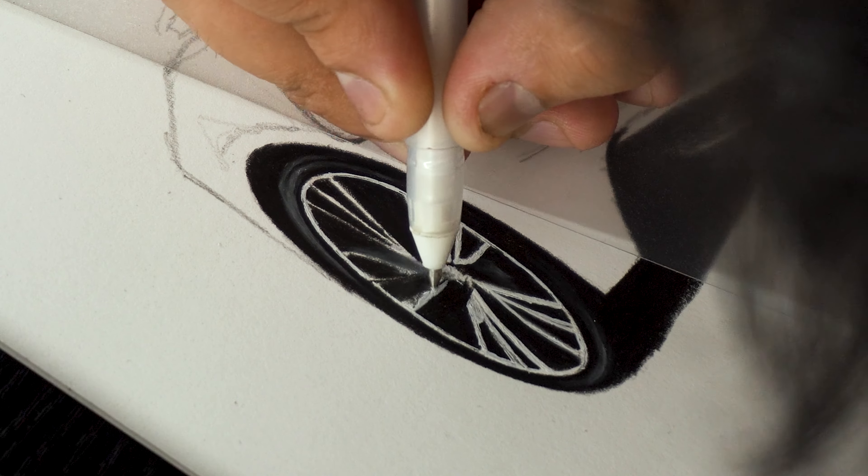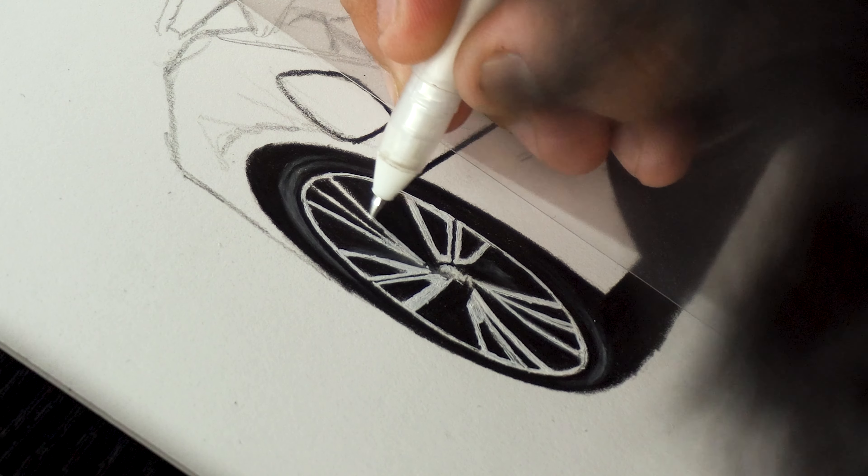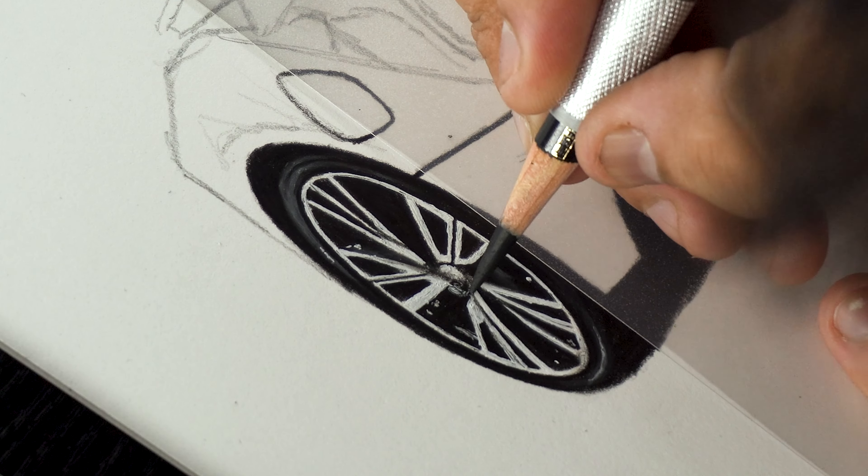Now to add brighter highlights and to make the rim shiny, I'm going to use my gel roll pen to add these different types of curved and straight lines. This will make the tire rim look metallic and shiny.